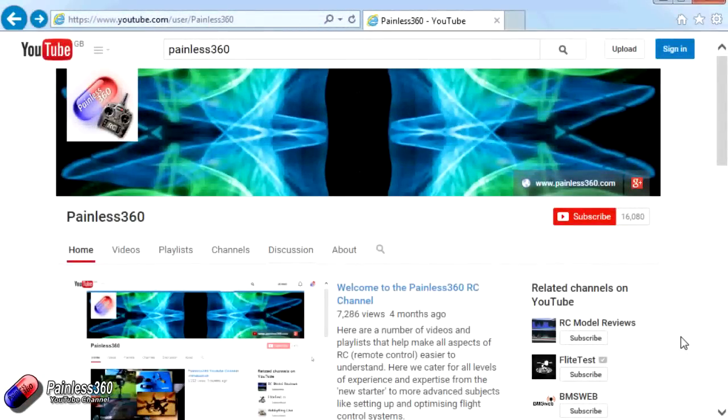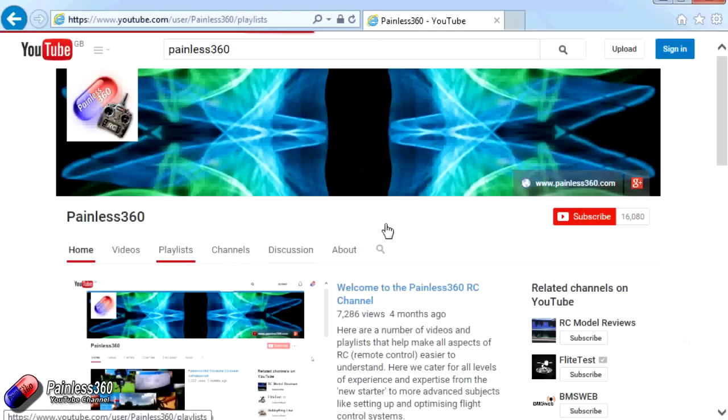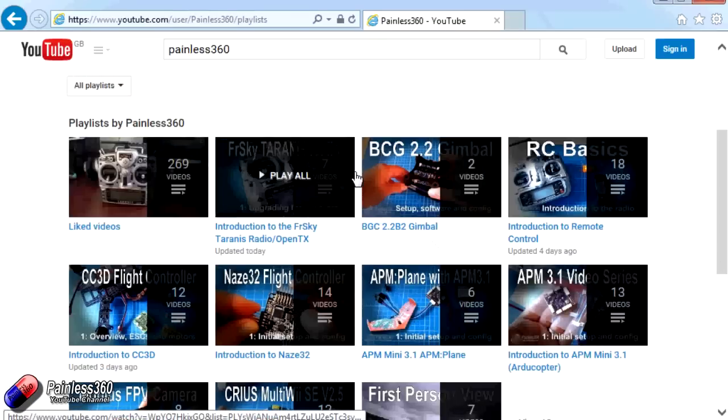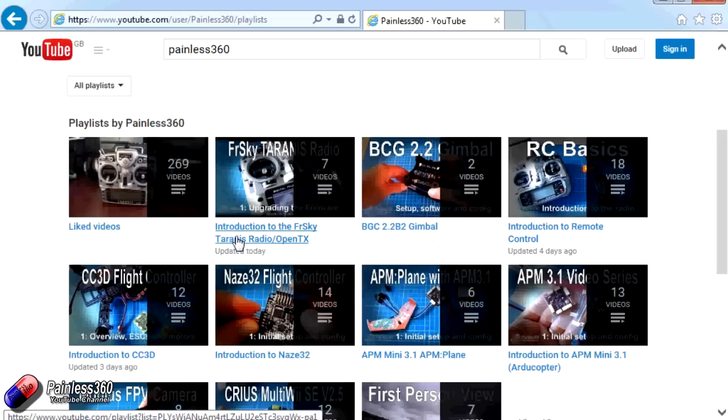Thank you for taking the time to watch. There are lots of other videos on the channel carefully ordered into playlists, so I'd recommend going into the playlist area of the Painless360 YouTube channel to see what else is there. Thanks for watching — please like, subscribe, and happy flying!